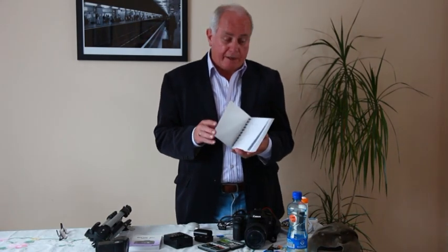The next item I would suggest is a notebook — a simple notebook so that you can take notes of your location, take notes of the things that you want to do, and of course make notes about the workshops that we'll be conducting each evening and as we're out on a location shooting.